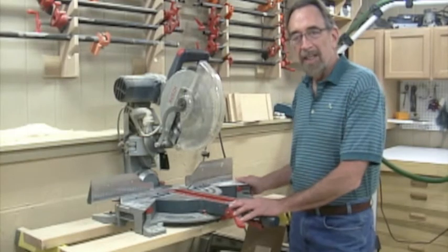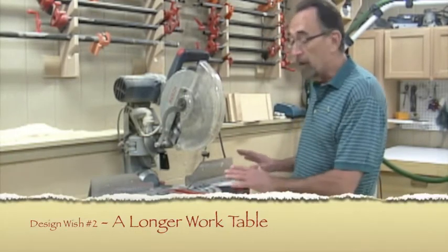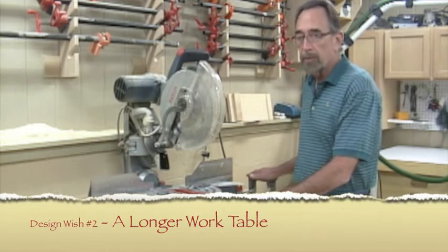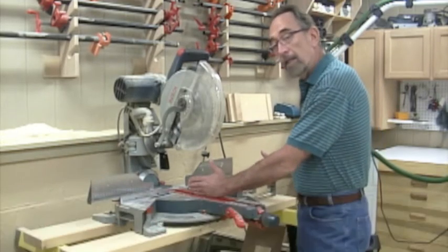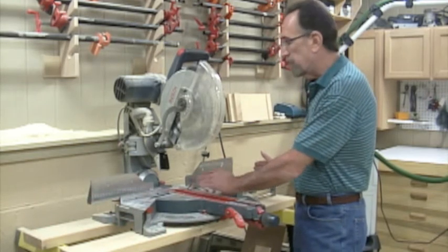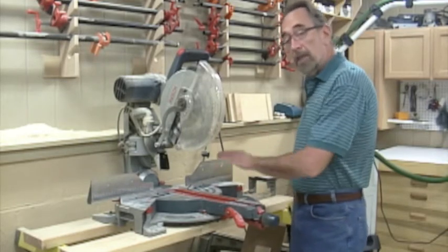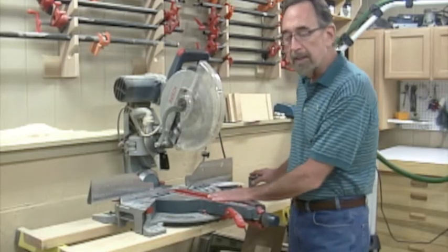The second thing I'd like to have is a longer work table for cutting longer work pieces. These little extension wings come out, and that's nice, particularly out on a job site. But they extend out to about 21.5 inches, which means that anything much longer than about 40 inches is starting to lever off the side of the table.